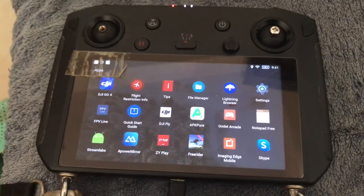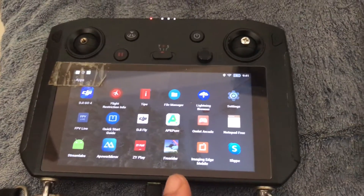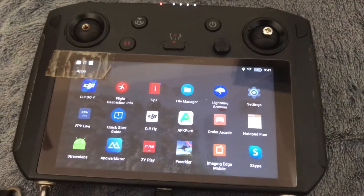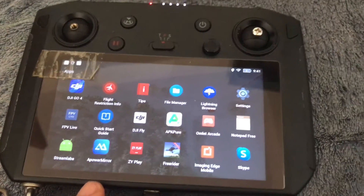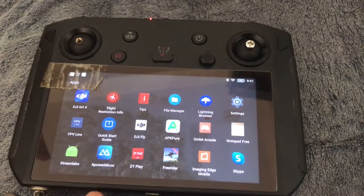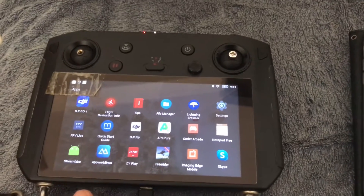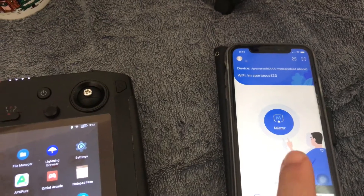Talking about mirroring your screen display from your smart controller onto your phone. To do that you need to install an app called APowerMirror on either device you're using — APowerMirror on the smart controller and APowerMirror on your iPhone.